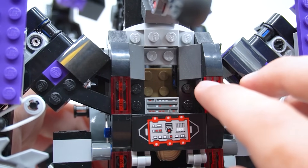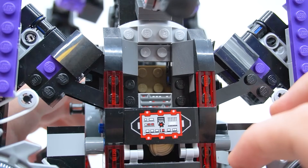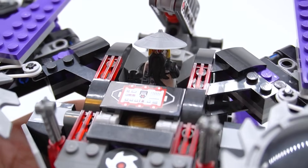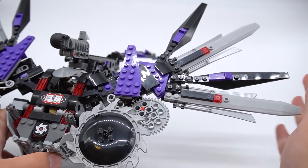Then behind that is the main seating area for whoever's piloting the mech dragon. There's a little printed console at the front, but nothing too crazy going on there. There's how it looks to have Tech Wu actually standing in there — his beard prevents him from sitting, but he stands just fine.